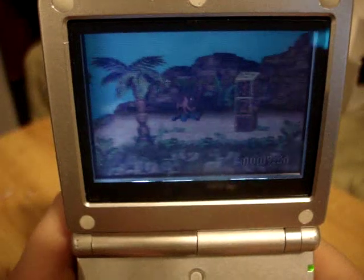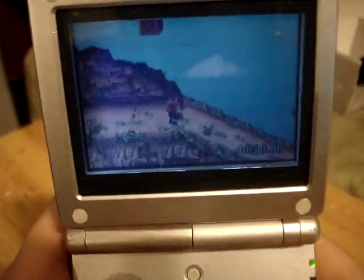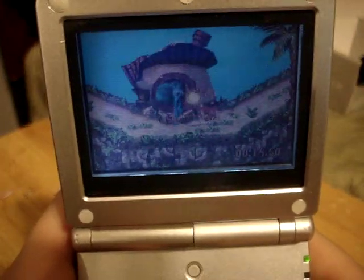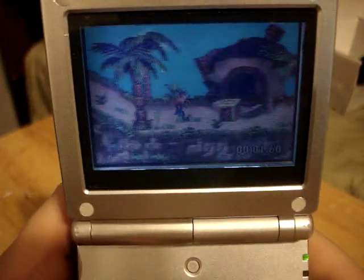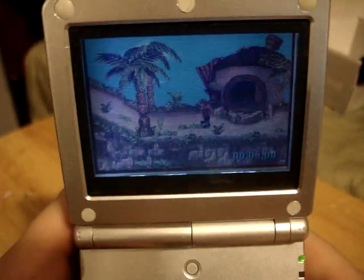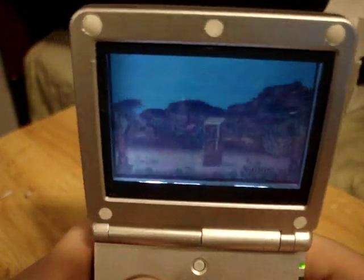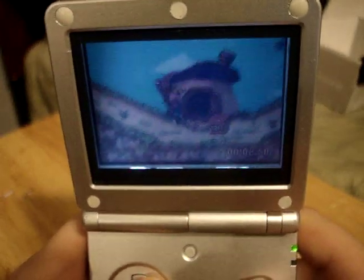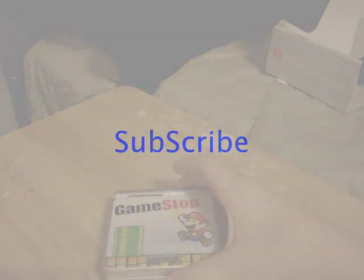The preferable model is actually the AGS-101, which apparently you cannot get from GameStop, but you can get it easily on eBay. Camera battery is running low. This is my first Game Boy review, and this is the Game Boy Advance SP model AGS-001. This was Xam939 — thanks for watching my review, guys.